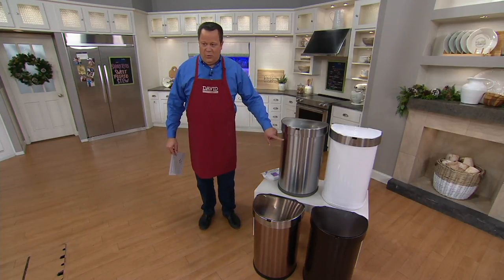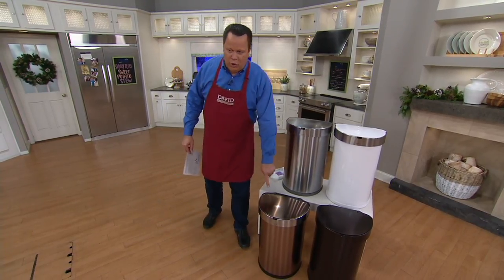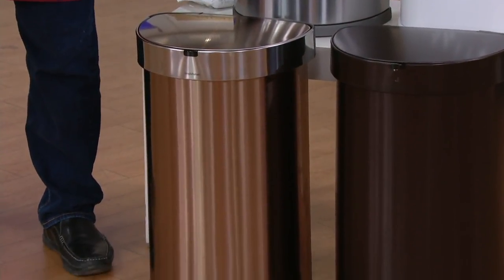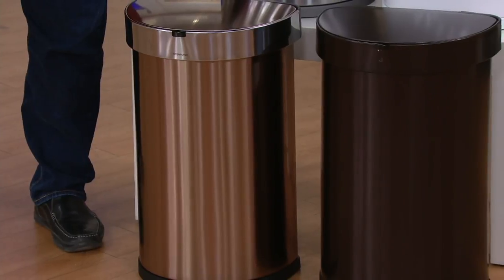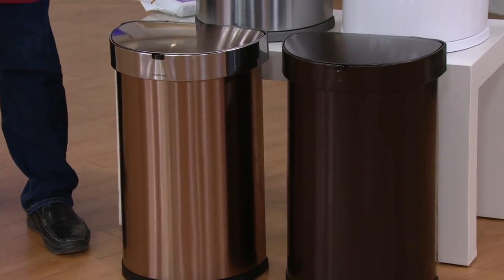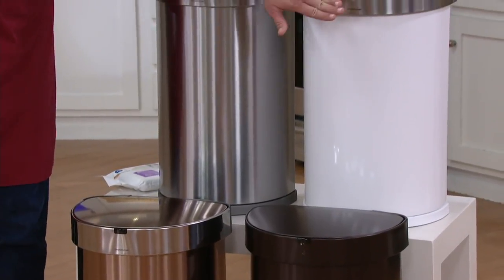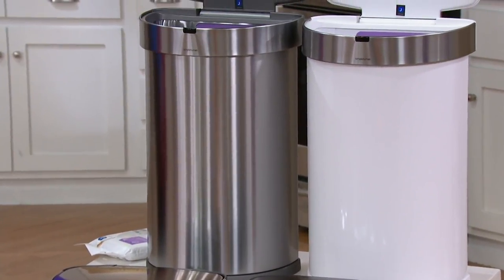This is the stainless steel — the one I have in my kitchen. Then I've got rose gold down below. I have five dozen left in the rose gold. Then there's bronze — it's a deep, rich, oiled bronze. 450 left in that, and then finally the white with 700 left.